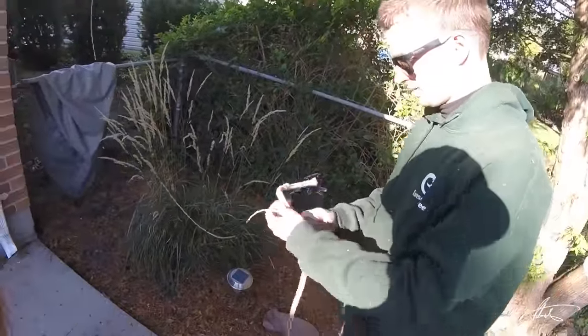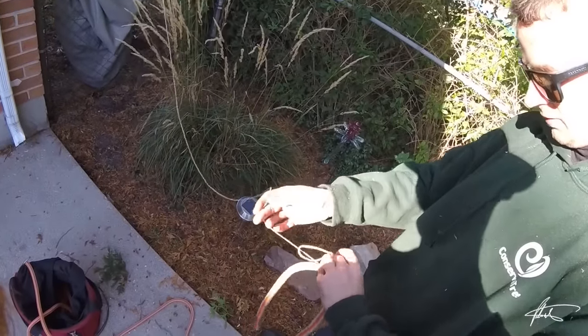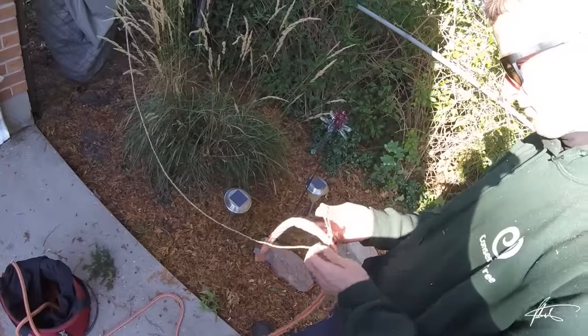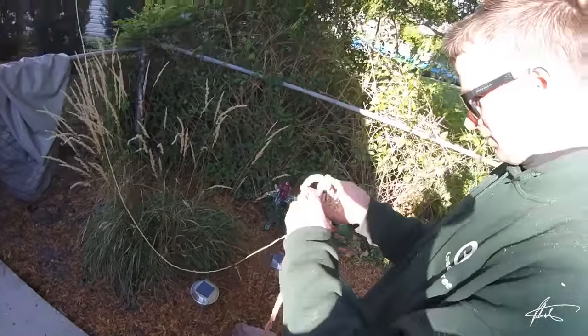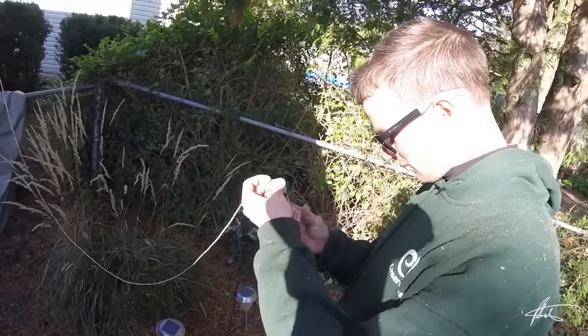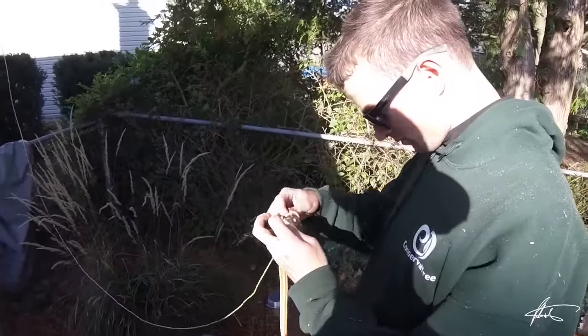I'm going to go like this — down, around, under — and then I'll stick the end up here. I did the same thing, I just didn't poke the end, I just pulled it through from the middle. It's that extra little step of tightening that makes a big difference.